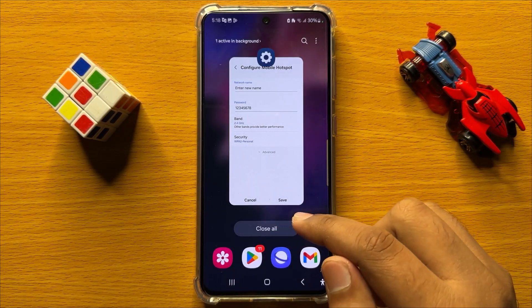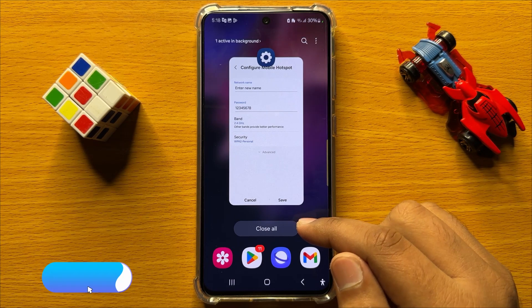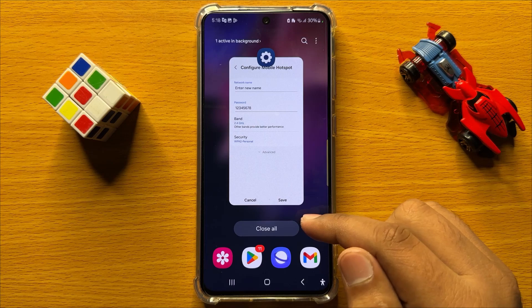That's how you can set the mobile hotspot Wi-Fi band to 2.4 gigahertz or 5 gigahertz in Samsung Galaxy S24. I hope you liked the video. Thanks for watching.